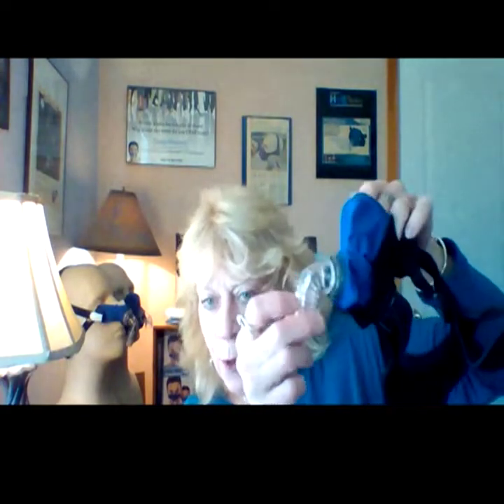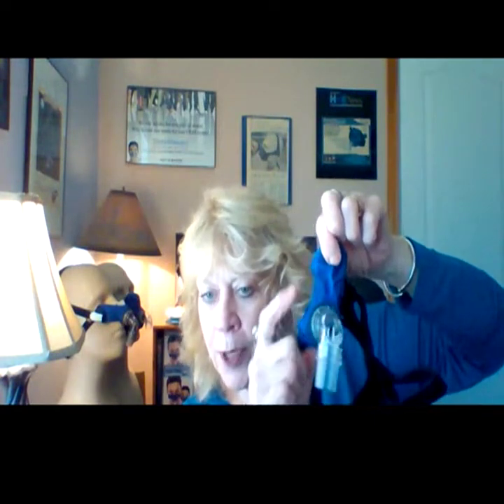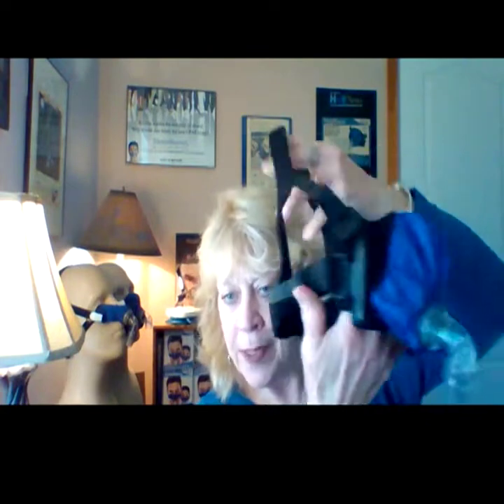Hi, everyone. I'm here today to help you with the ANU mask. The ANU mask is a full face mask, and this one has dual chambers — one for the nose and one for the mouth. When you're diagnosed as a mouth breather, this is what they're going to ask you to wear: a full face mask.